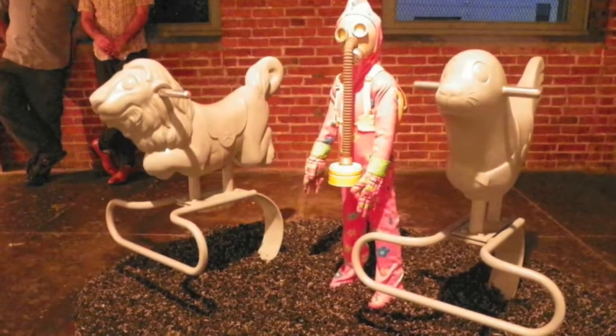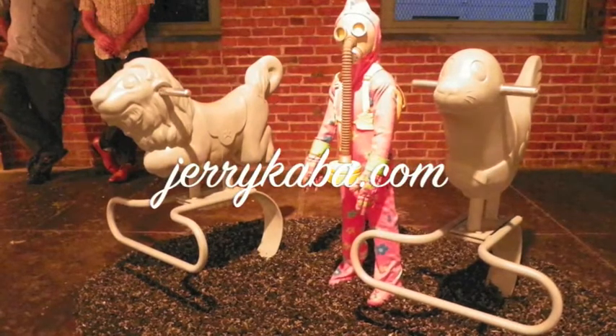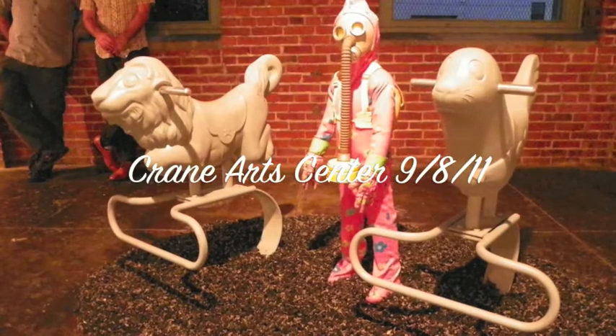In that one I had the whole gallery and I set it up like a playground. I had these two spring riders and I had a big four-way teeter-totter. And during the opening I had live children in the suits and they were running around playing.